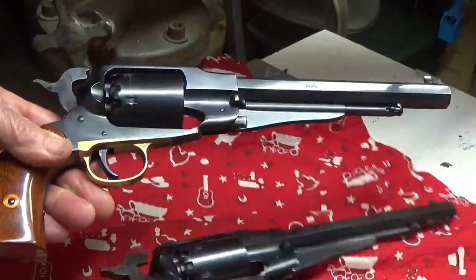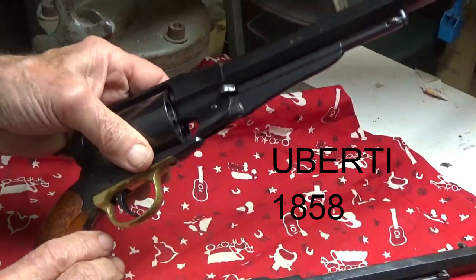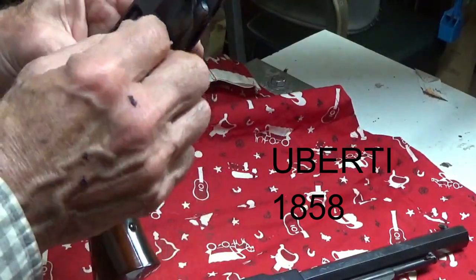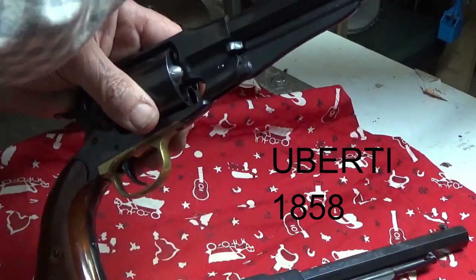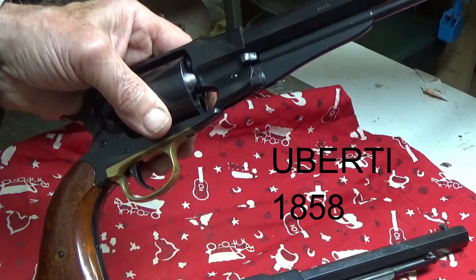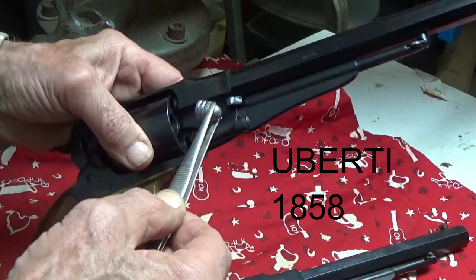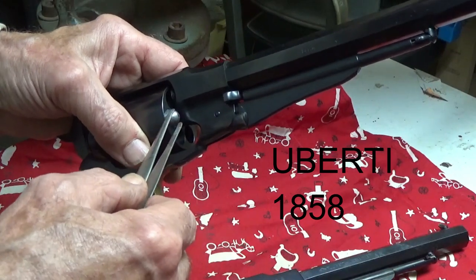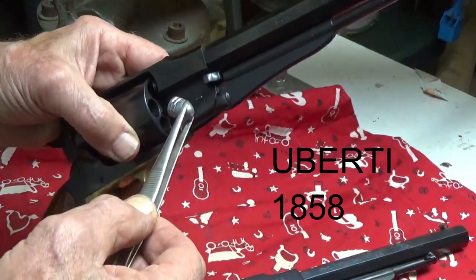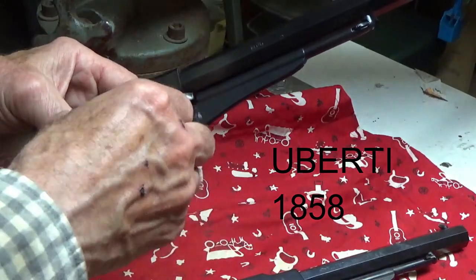Next we've got another 1858 Remington replica, this one done by Uberti, and we'll try the same procedures as with the Pietta. Trying to load in the front - it drops in, almost a little slicker. It's going down quite a bit further than it did on the Pietta. I'm thinking these chambers are almost like a .448, because that second band on the Lee is actually going in there, with just the nose being a tad larger stopping it. So there may be some concerns with the Lee as far as getting a good seal, but it certainly dropped in there nicely.